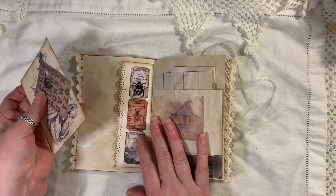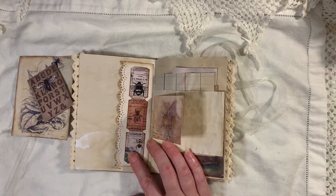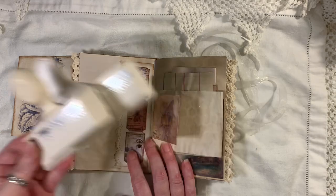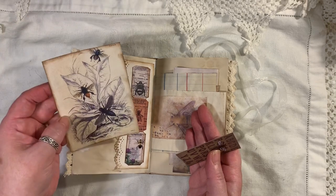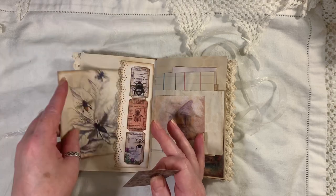Here I've just done a little side tuck — just used a punch. I think it might be a Martha Stewart. Yeah, it is a Martha Stewart punch — couldn't tell you the name of it. I think it's a doily edge, something like that. Can't remember where that came from — that might just be a printable I found online.